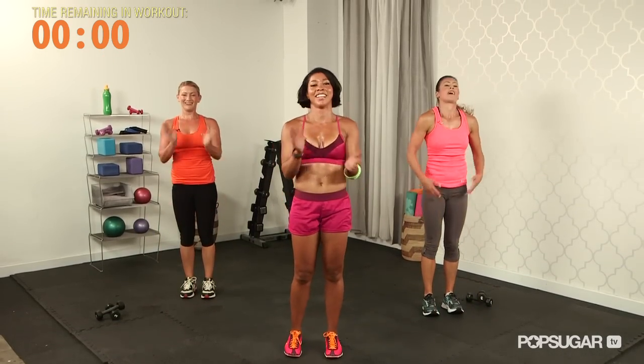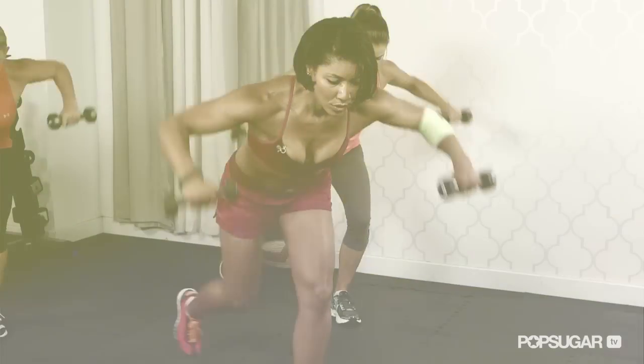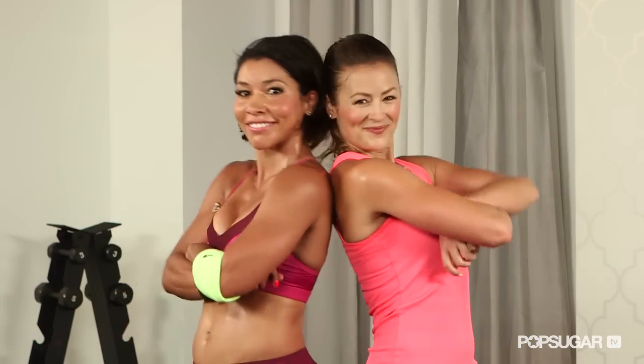Give yourself a hand — you guys killed it. Nice job. Thank you so much, Jeanette. We all want your bikini body, right? Awesome. You guys at home, keep working out. You can always find me here on FitSugar as well as TheHollywoodTrainer.com. Thank you so much, thanks guys.